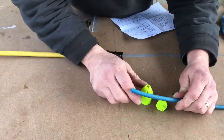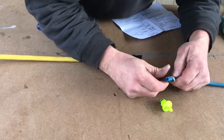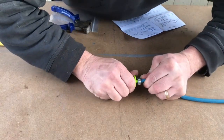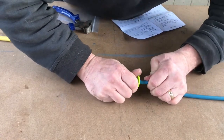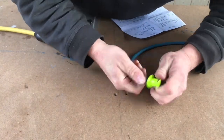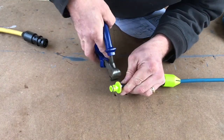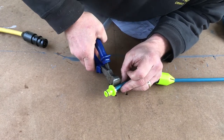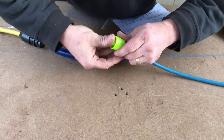With your pole end of the hose, it's exactly the same. Push on the collar, put your O-ring on, and push the barb right in, so you get it right up against the top. Then push your hose clip up. This, again, is a 9-11mm on my pole hose. Tighten it up. You can push that home.